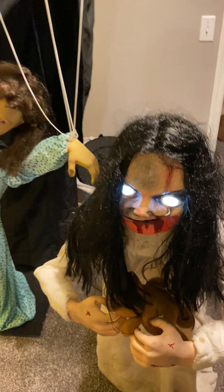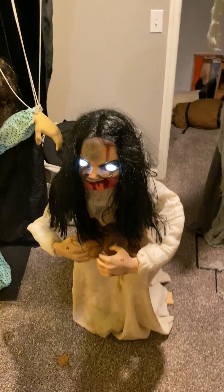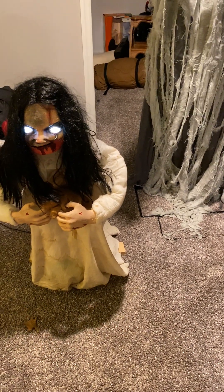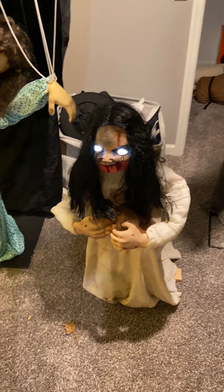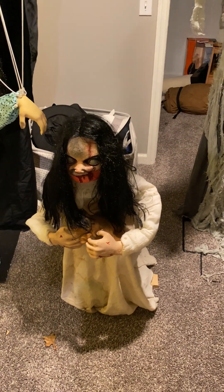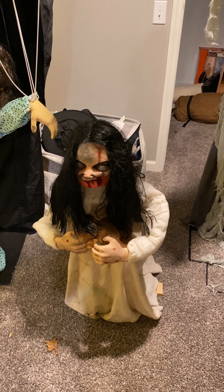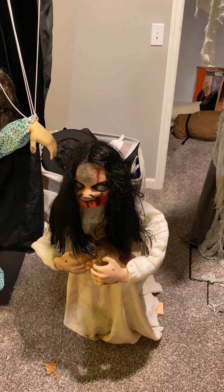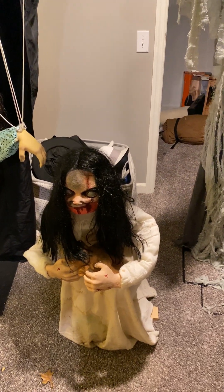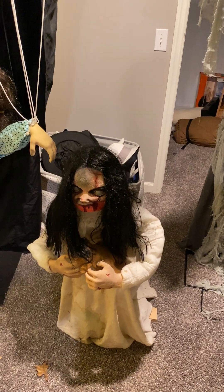She retails for $170, I believe. That was a review on the Spirit Halloween 2014 and 2015 and the Haunted Hill Farm 2023 Lunging Lily. Let me know what you guys think of this animatronic — I think she's really cool. See you guys in the next video. Goodbye.